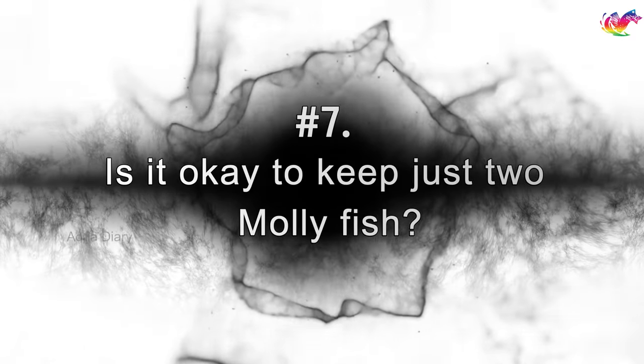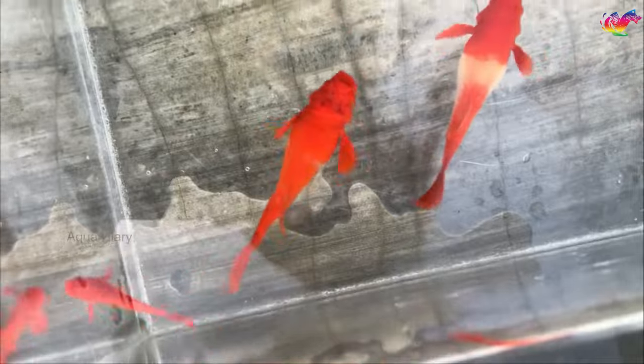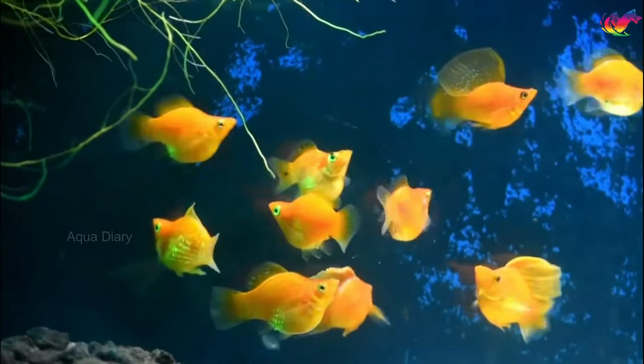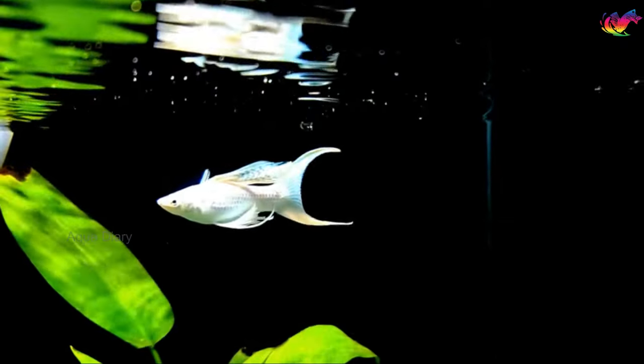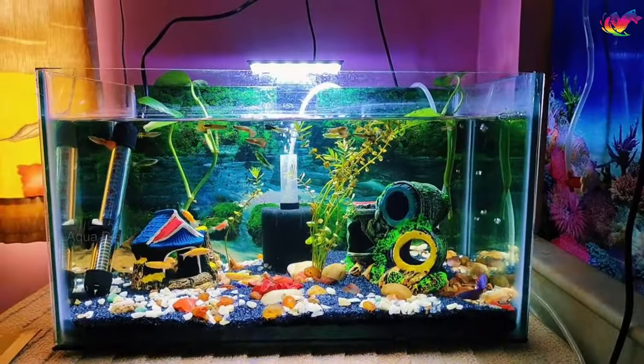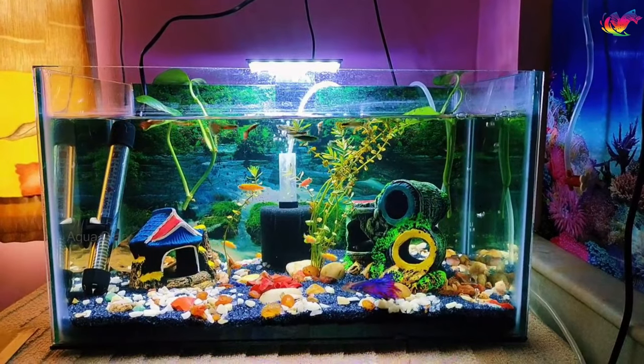Is it okay to keep just 2 molly fish? Mollies are social fish and feel safety and comfort when in a group. Mollies are more comfortable living in groups of at least 3 or more. When kept alone with other fish, they become stressed or aggressive. If a molly is left alone in a community tank, it may become aggressive and nibble at other fish.